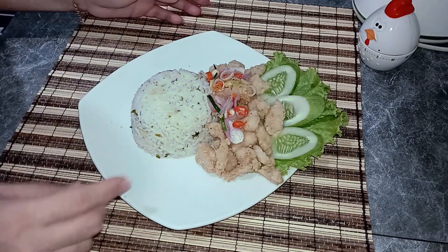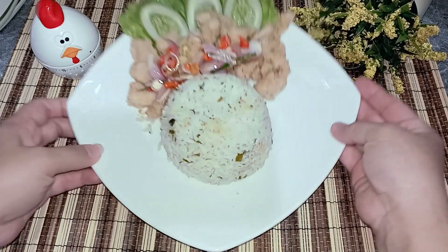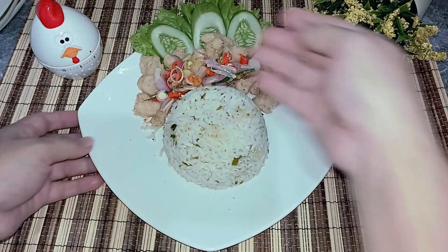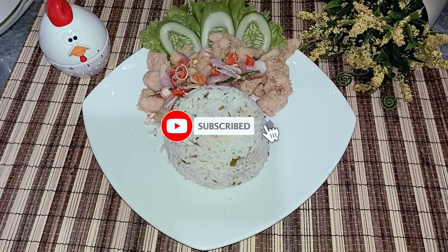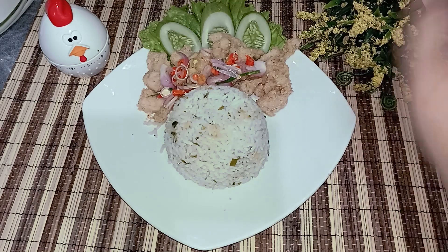Bisa langsung klik saja ya. Sudah jadi ya — nasi daun jeruk, ayam, sambal matah. Jadi selamat mencoba dan sampai ketemu lagi di video saya selanjutnya. Terima kasih.